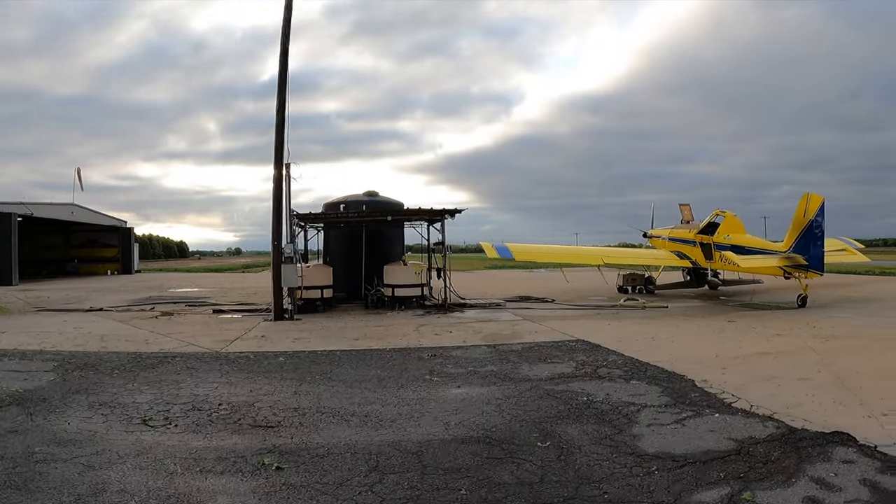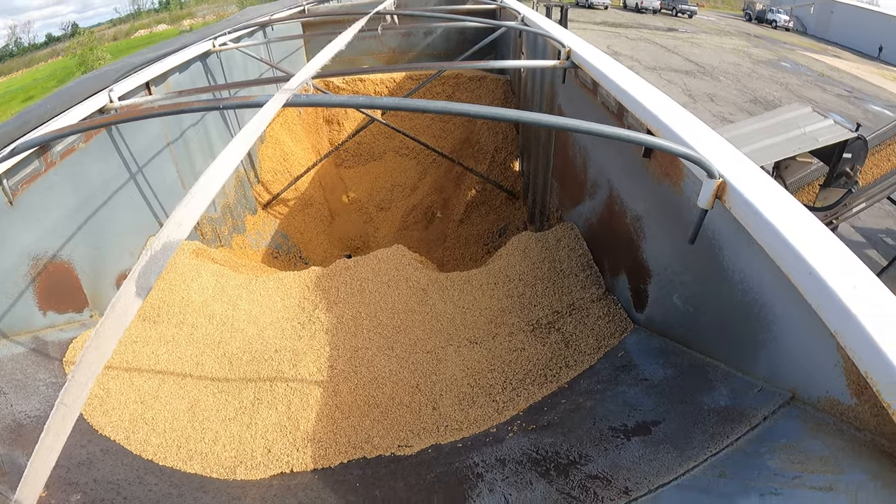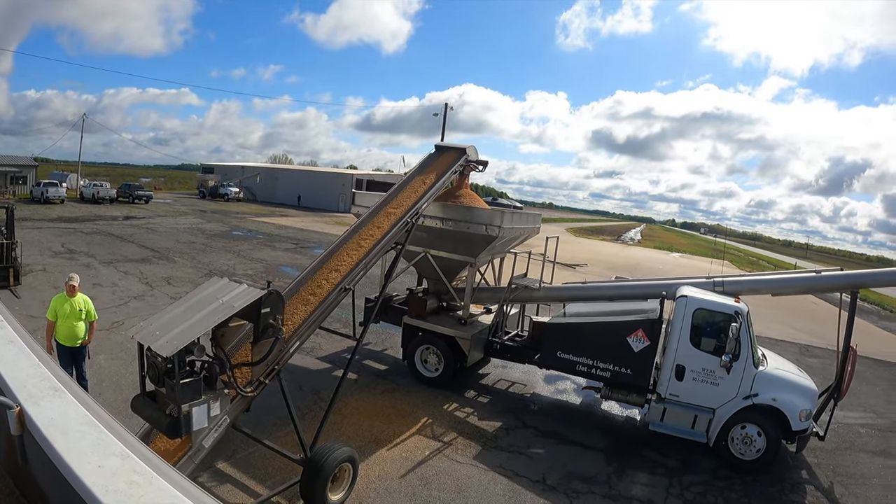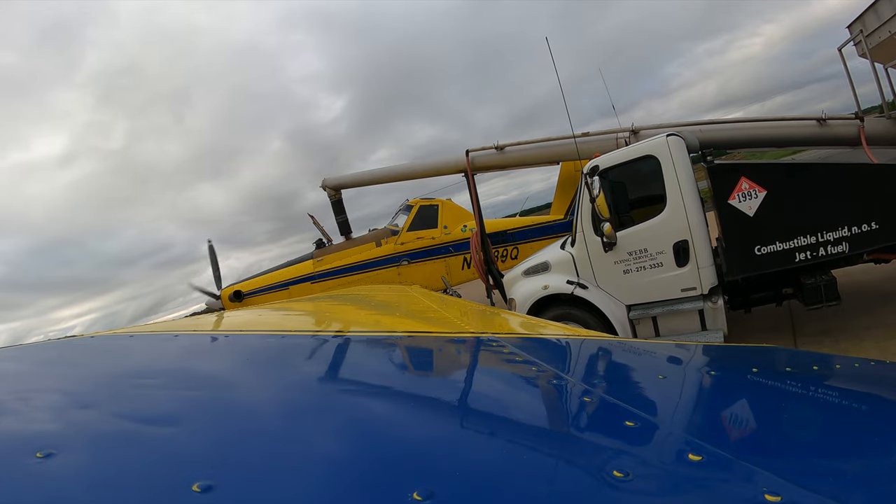Then we'll take those trucks over to the airstrip, where they'll unload the rice onto a loader truck, and from the loader truck into the airplane. And then the airplane comes out here to this field, or any of the fields that we have prepped, and he flies the rice out over the field with the spreader.